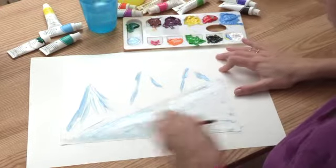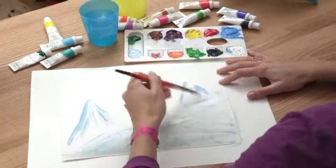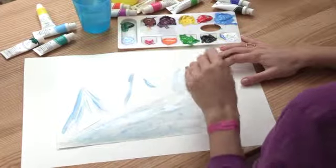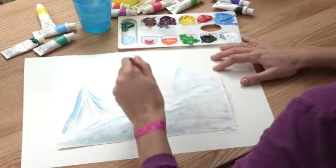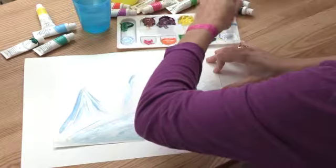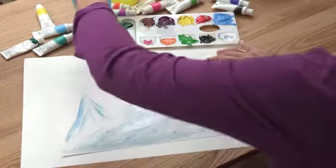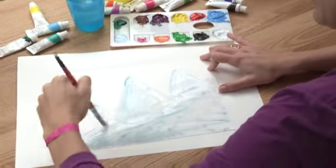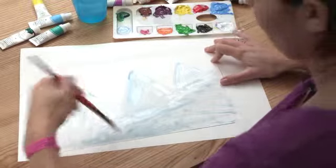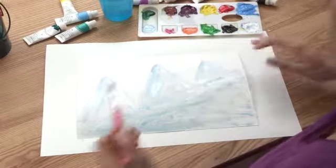Put your brush back and forth wherever the snow will be, specifically around the edges so we can define it. Then paint your mountains just within the triangles that we defined before. Keep going on each one of your mountains and don't completely cover your blue with white — we still need to see a little bit of the outline. So now everything is nice and painted in: our mountains and the slope.